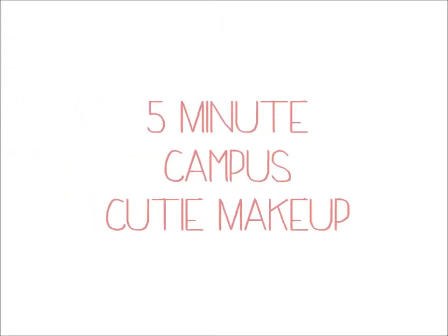This is a 5-minute Campus Cutie makeup tutorial. This makeup is fresh and pretty and perfect for busy mornings on campus or busy mornings anywhere.